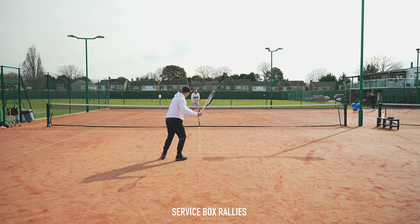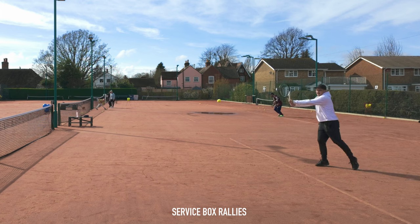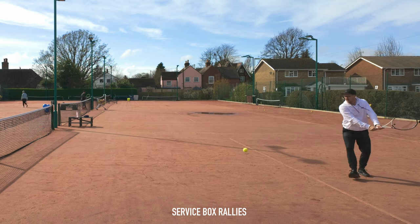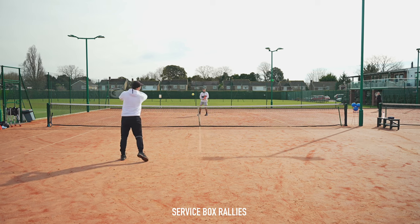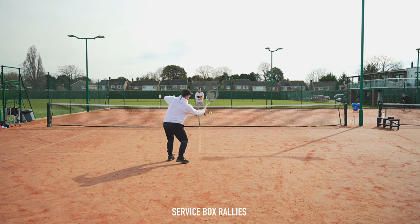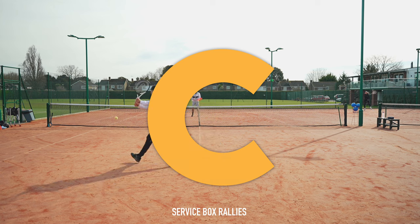It does look and feel like tennis as you're hitting forehands and backhands, however you're not really moving in different directions — you're pretty static when hitting in the service boxes. The only decisions you have to make are whether to hit a forehand or a backhand, so it doesn't really engage your brain. And is it fun and competitive? No. I think coaches and players use this warm-up far too often. I'd give this a C rating, but because it's so overused I'm actually going to downgrade it to a D.